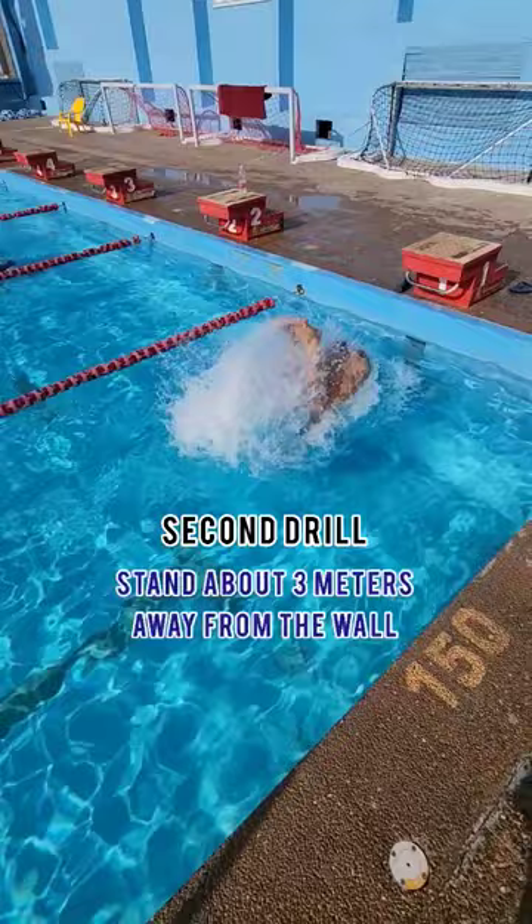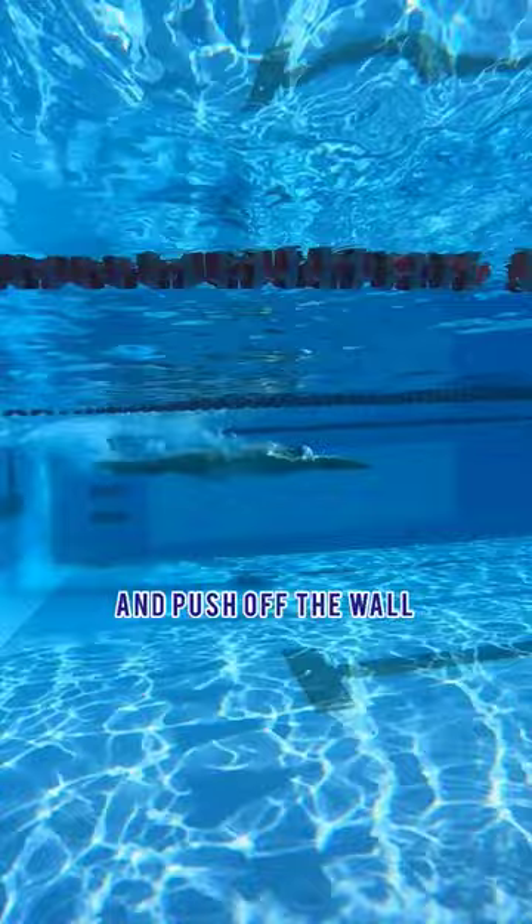The next drill you want to do is stand about three meters away from the wall, jump forward, flip quickly and push off the wall. Stay tuned for the next one.